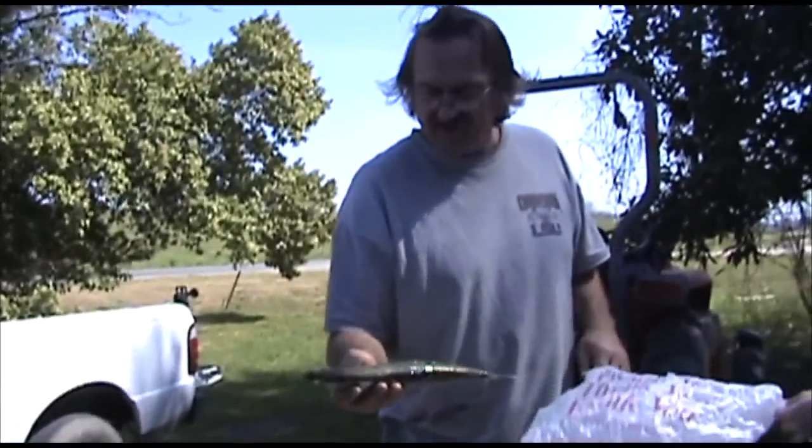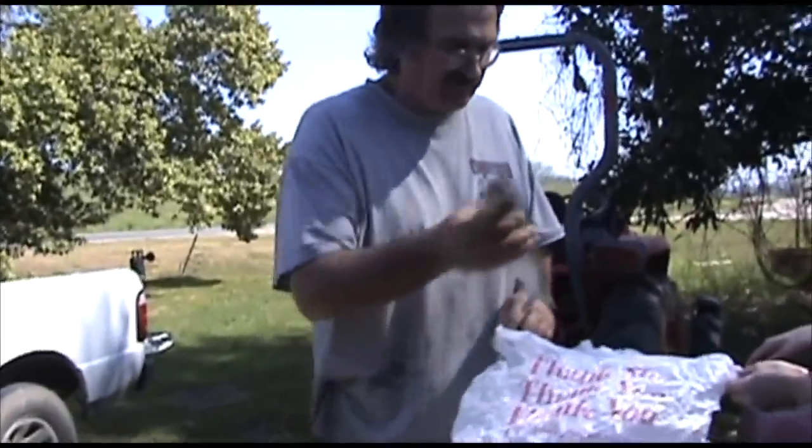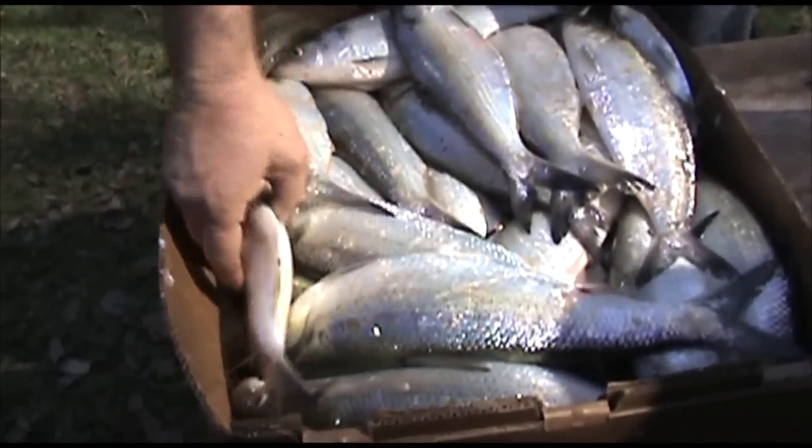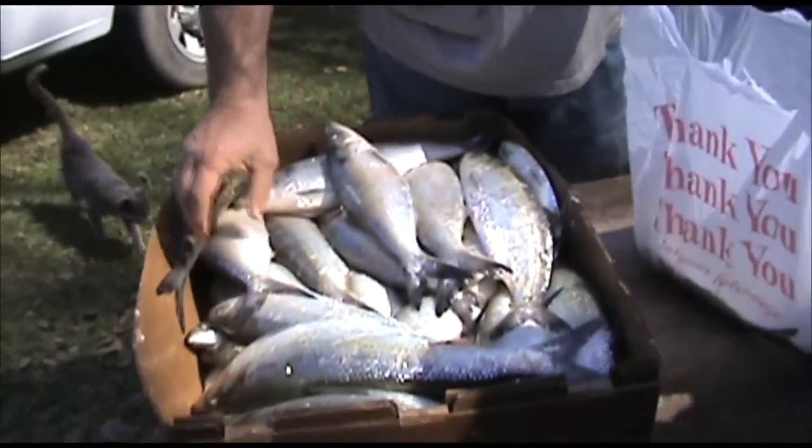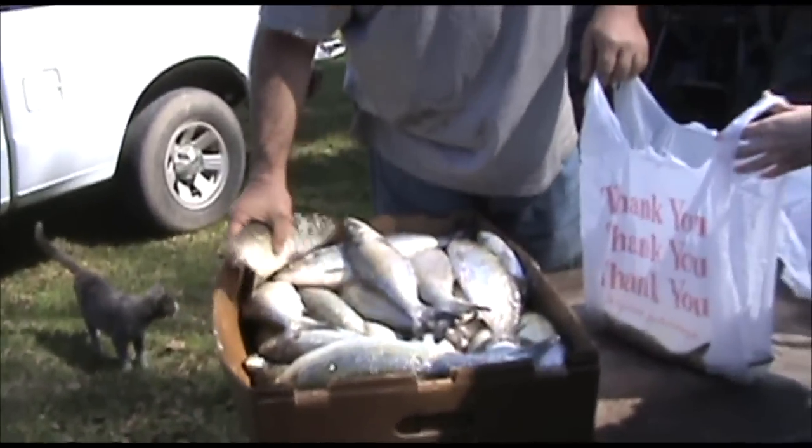They're very oily fish. Very stinky fish. Very nasty fish. That's why we use them as bait, and there's probably a lot of bones in them. There is a lot of bones in them.